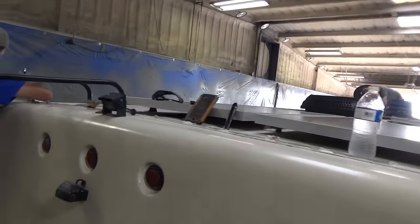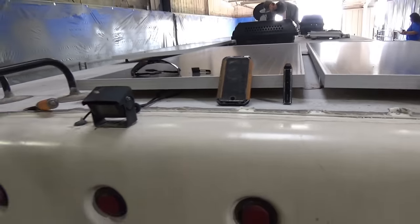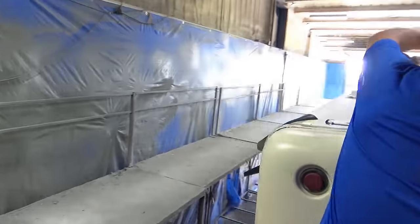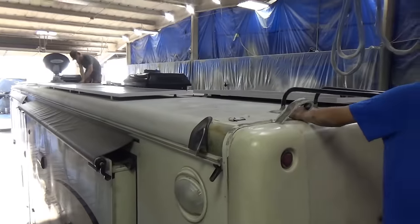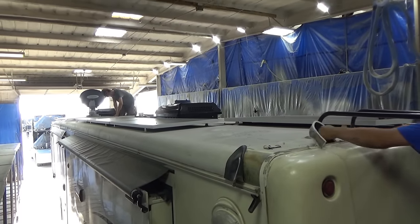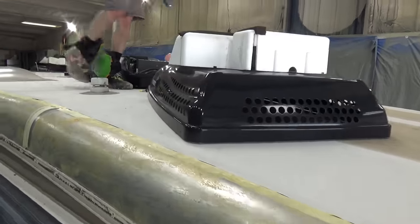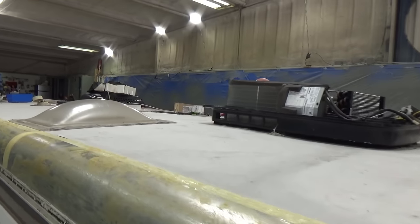Oh, all that crud on there. Do you dig all this crap out of here? All the ceiling, all the silicone, whatever is up here — it gets stripped right off. Did you find anything ugly? So far so good. It's actually probably one of the cleanest rigs that I've got to work on.